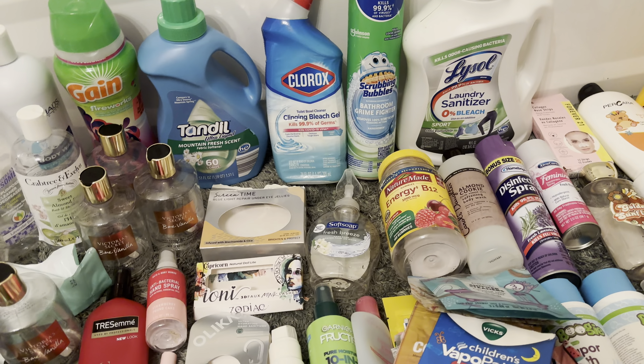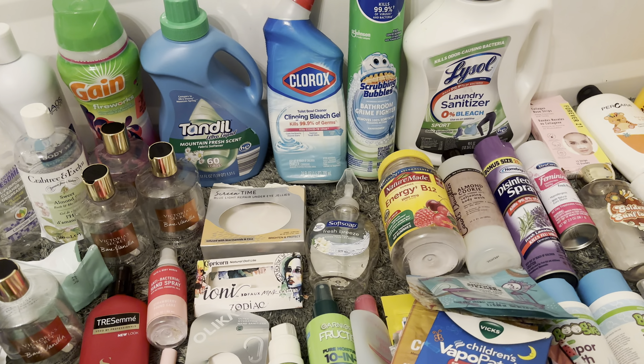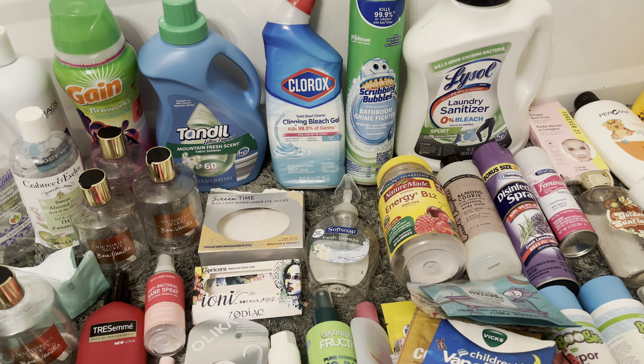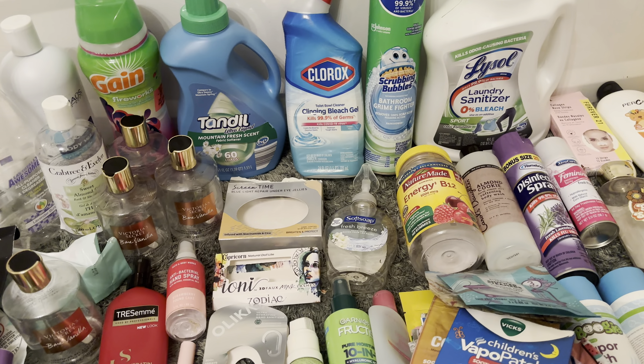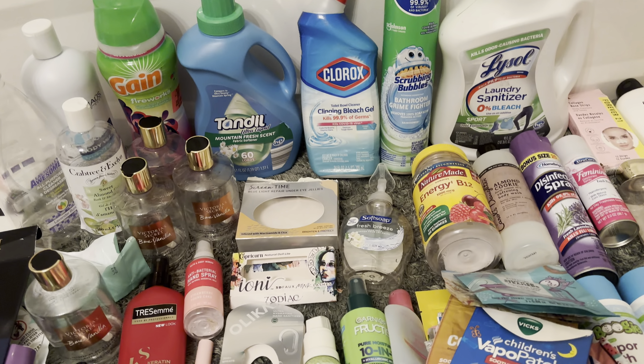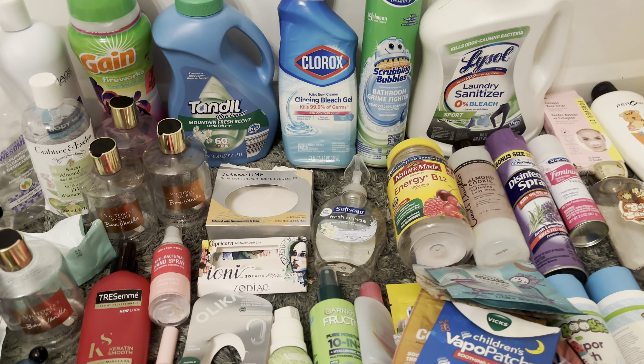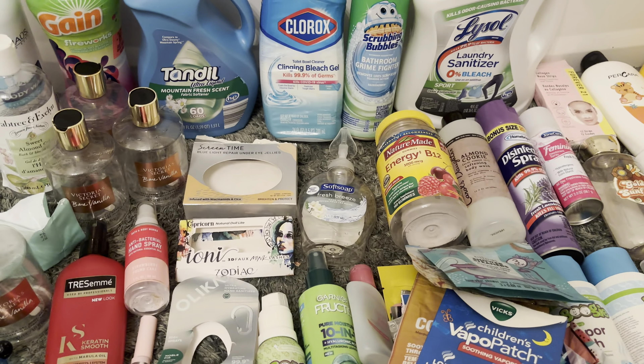Hey guys and welcome back to my channel and welcome to today's video. We are doing the April empties and today is May 4th — so may the 4th be with you! I know a lot of my guy friends are wearing their Star Wars t-shirts today. I never really watched Star Wars, but of course I support them and it's going to be a good day.